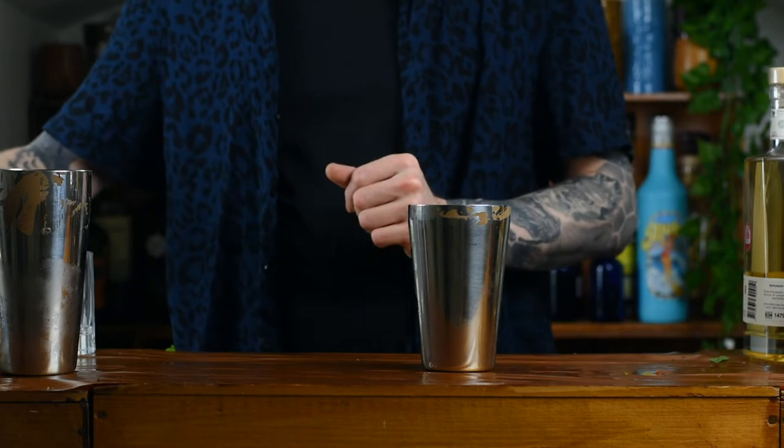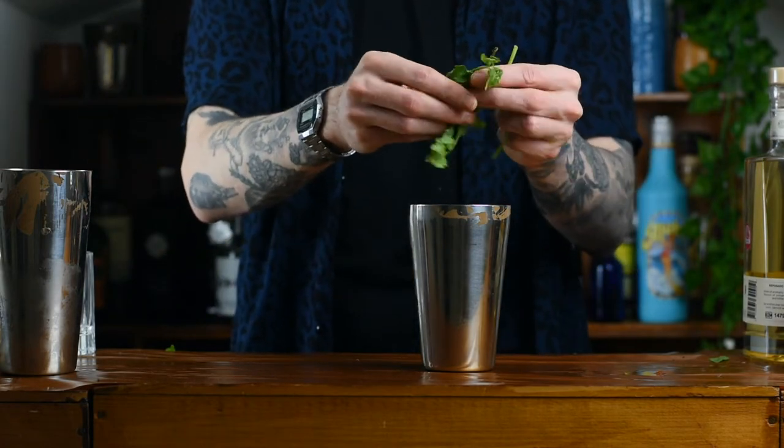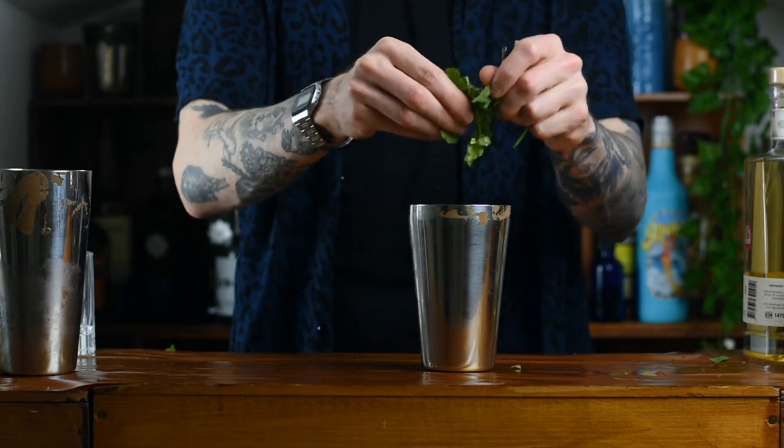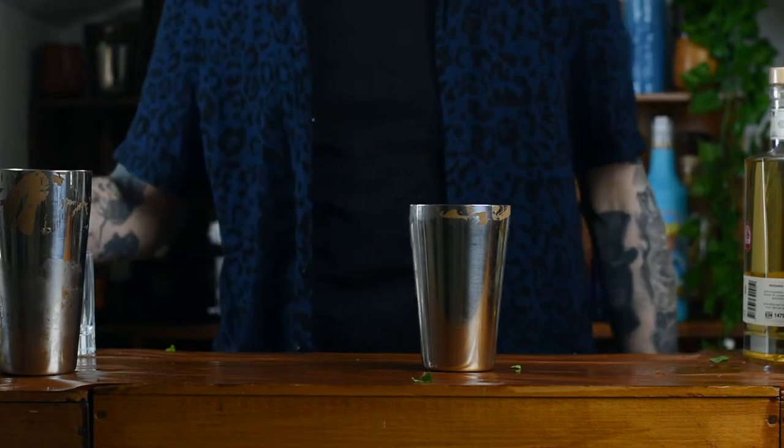First thing you'll need is a Boston shaker. This is a shaken cocktail, and going into that we have some coriander. This is going to give it the herbaceousness. You just want a big helpful pinch, something like this will be fine. Drop that right in.